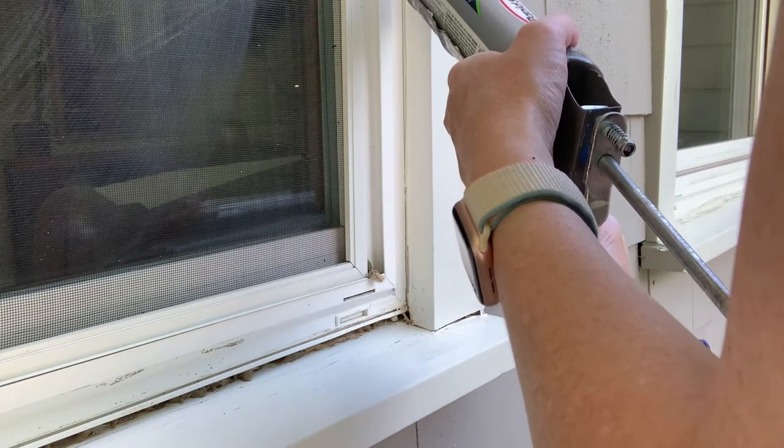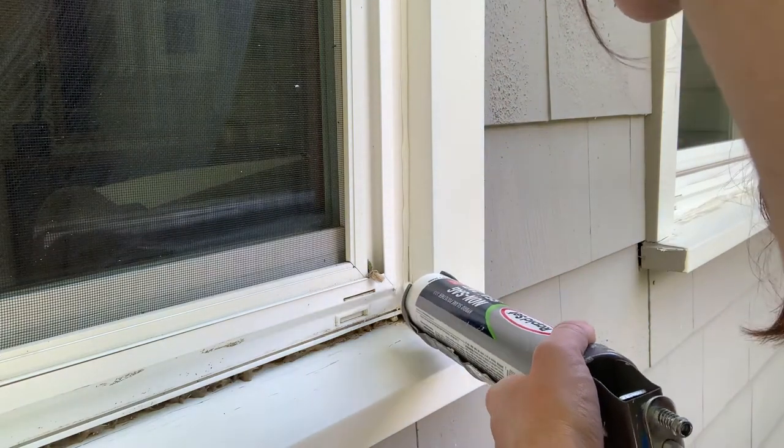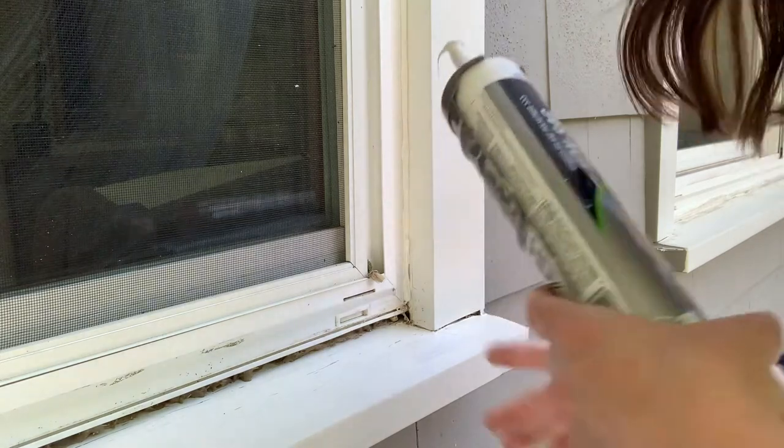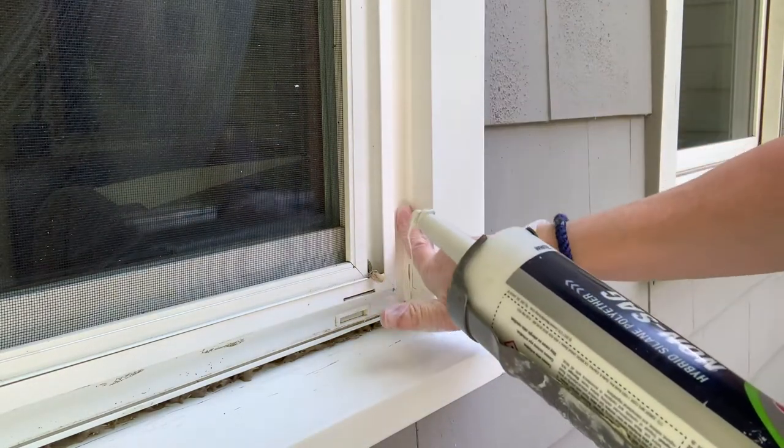Applying a bead of the product all along the edge, and then I use a gloved finger to smooth it out.